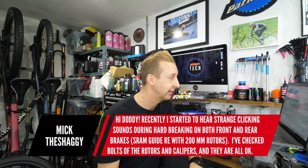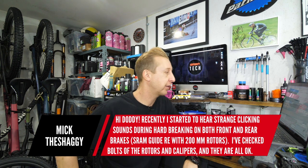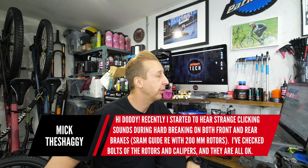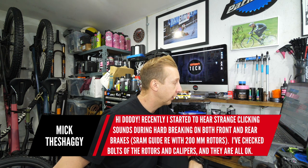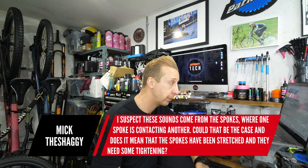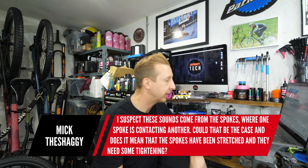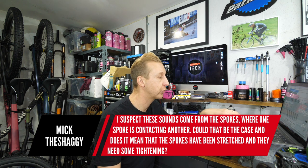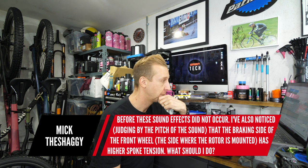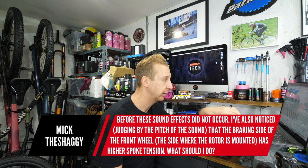First question this week is from Mick the Shaggy. Hi Doddy. Recently I started to hear strange clicking sounds during hard braking on both front and rear brakes. I've checked the bolts of the rotors and calipers, and they're all okay. I suspect these sounds come from the spokes where one spoke is contacting another. Could that be the case, and does it mean the spokes are stretched and need some tightening? Before, these sound effects did not occur. That's interesting.